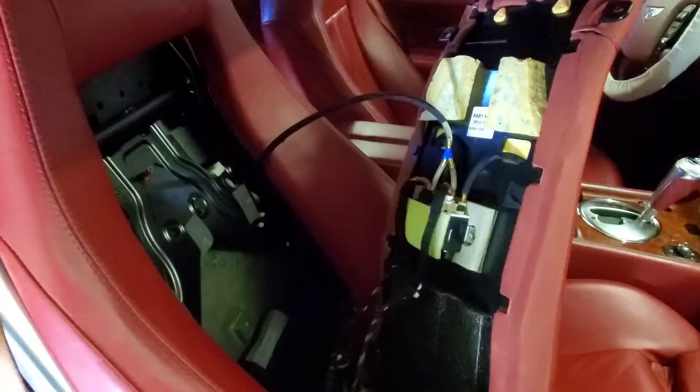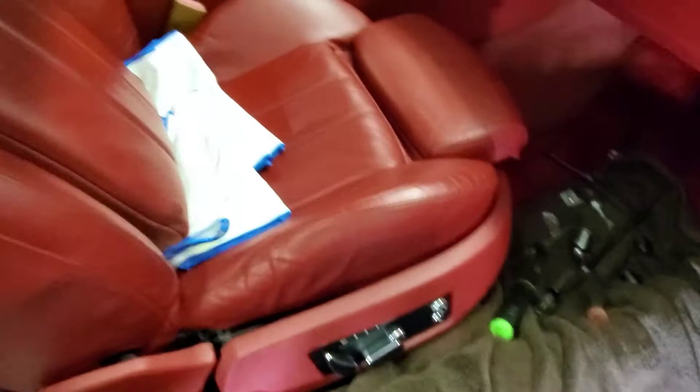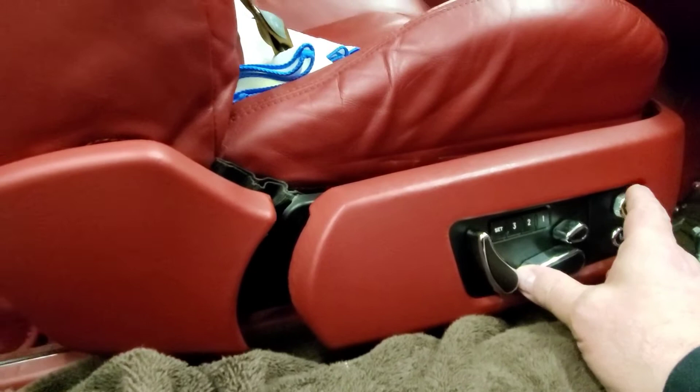Now that the screws are all removed from three places - the bracket, the screw up there, and the screw over there - we're going to lay this back just gently. Remember to keep it covered there and just lay it gently up there. Move your seat belt around to the front, and let's move these to the front. We're going to move the seat up - tilt all the way up.